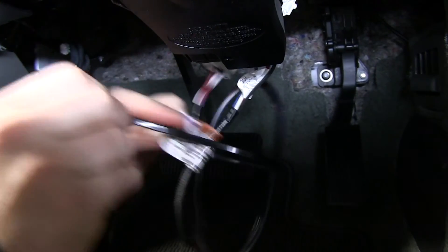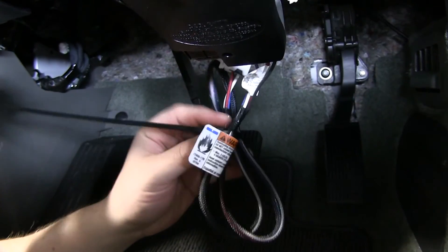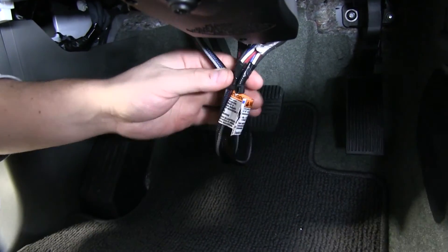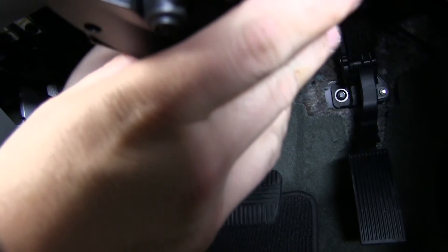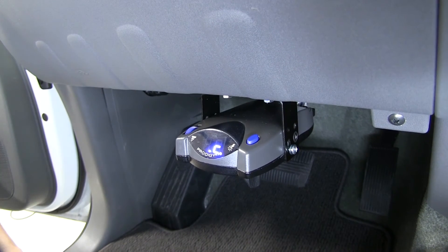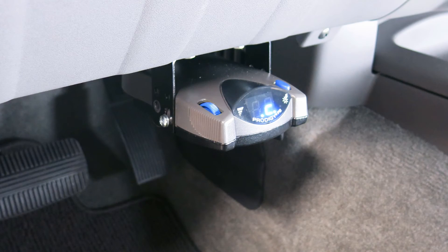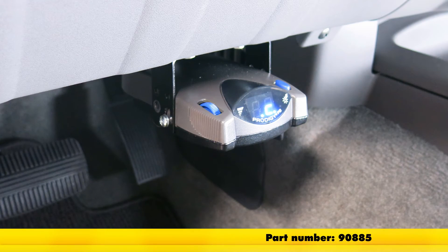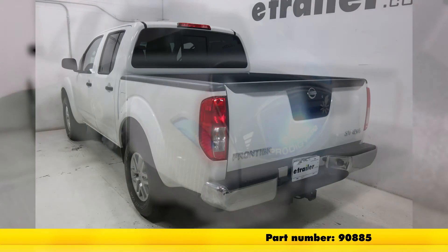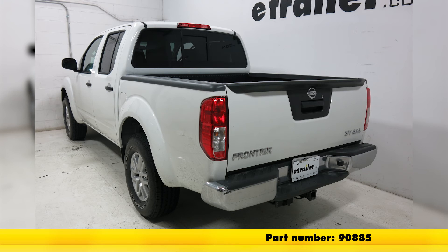Just go ahead and take a zip tie, get that nice and tight. Go ahead and cut off the excess from our zip tie so we can tuck our wires up and out of the way, back up under the dash. And we're all set. That will complete our look at the Tekonsha Prodigy P2 Brake Controller, part number 90885, on our 2016 Nissan Frontier.